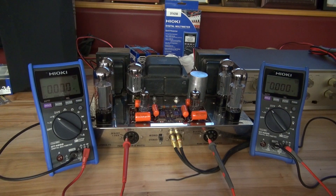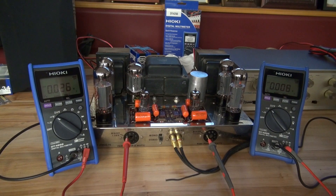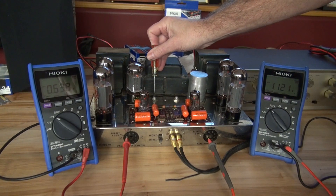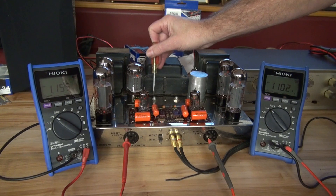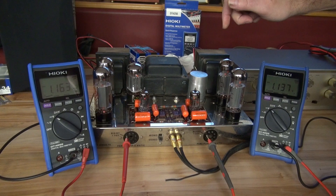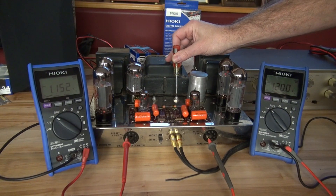I've just applied power to the amplifier. What we're going to do is adjust the idle bias lower than what they are specifying. Dynaco shows 1.56 volts, but I'm going to set both sides at 1.2 volts. We're going to allow them to warm up and stabilize. They're tracking pretty good — we already hit our 1.2 on this side, lagging slightly on the other side.